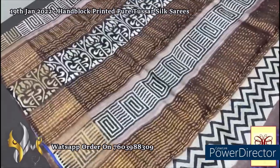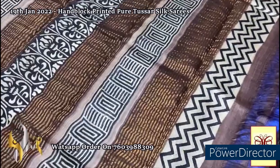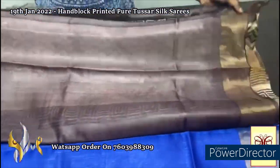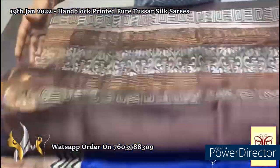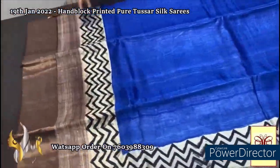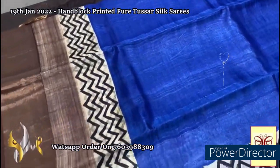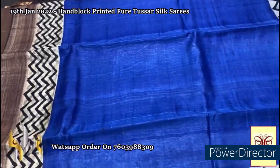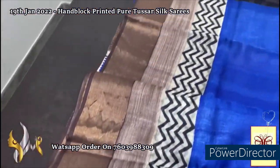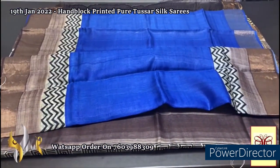Here we have a brown and black shade color pallu with beautiful block prints and golden color zari lines. Same deep brown color blouse piece with one side blue borders. The saree has a very different combination of blue and brown — a little part of the saree is completely in beautiful royal blue. On top and bottom we have a zigzag pattern as well as the brown color. The saree borders are on the brown base. Beautiful, elegant saree with authentic silk mark.